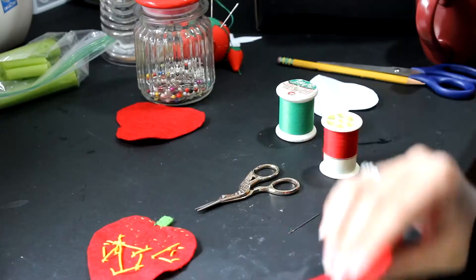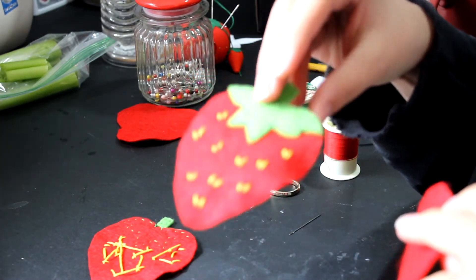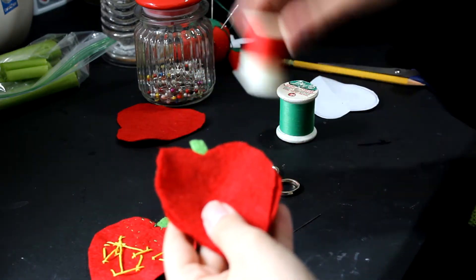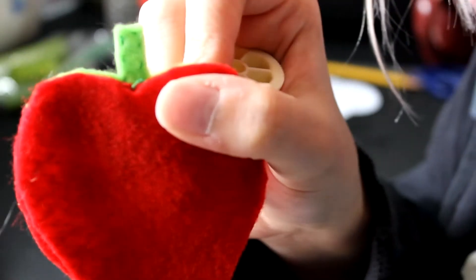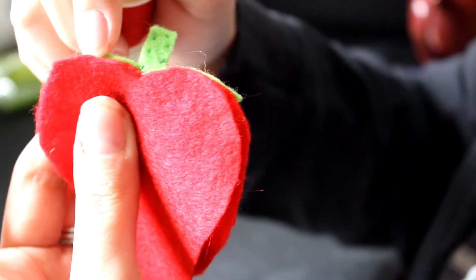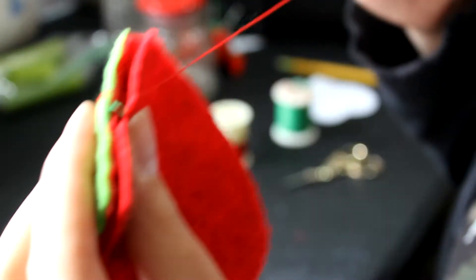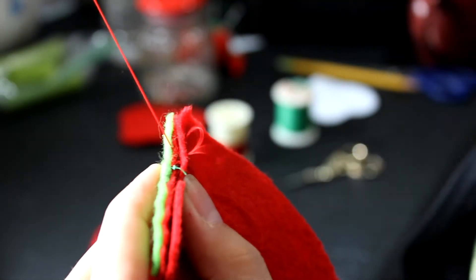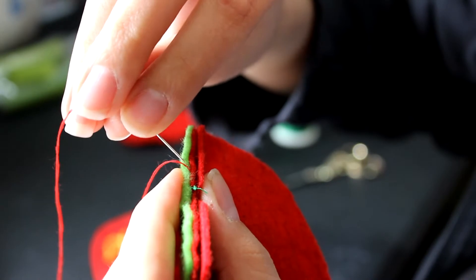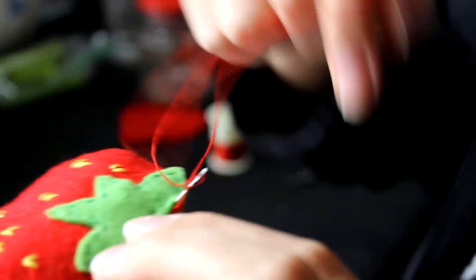Now we take the second strawberry piece and sew around it using a straight stitch. The trick is you don't want to put the red thread over the green, so we have to go in between the green and the red so the red thread won't show up on the green leaves. I'm going in between with my needle and thread through the green and the red. No red thread on the green — for the rest of the strawberry you just do a regular straight stitch without having to worry about the green since it won't be there.